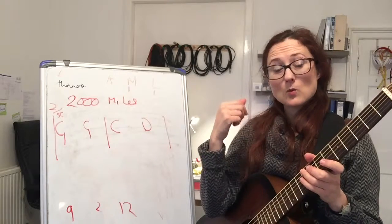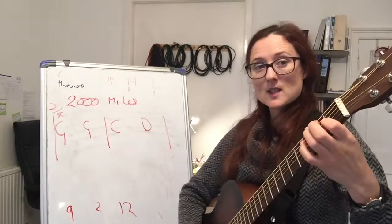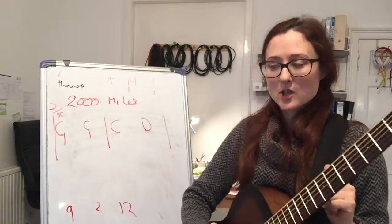And then we'll do part two of the song, which is also very easy. It's just going to be C, D — it's not going to be any new chords. So enjoy that!